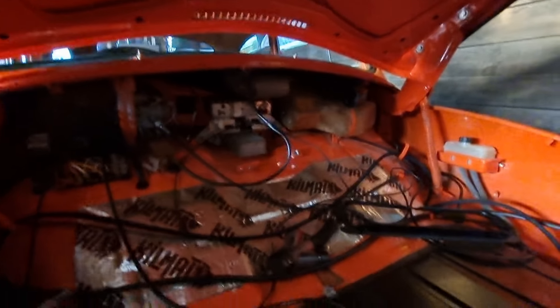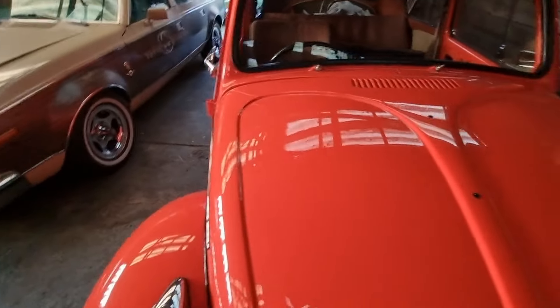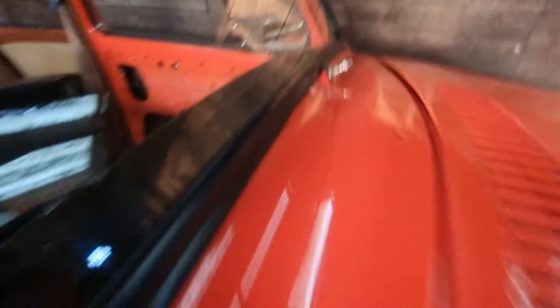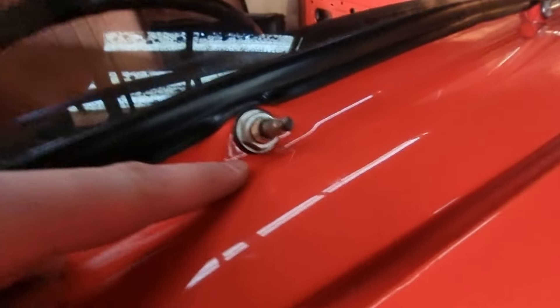The lighting's not the greatest, neither is the audio, but the motor is in place. I've connected up the wiring — you can see it coming through there. One of the grommet areas got a little bit messed up and didn't come through as nicely.